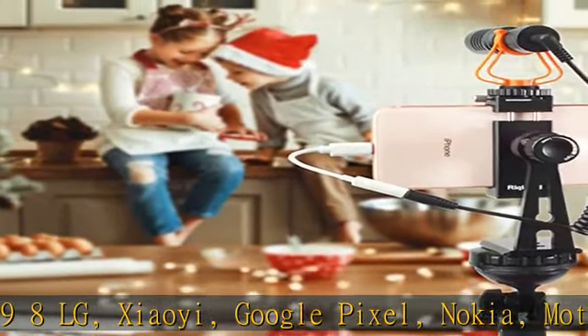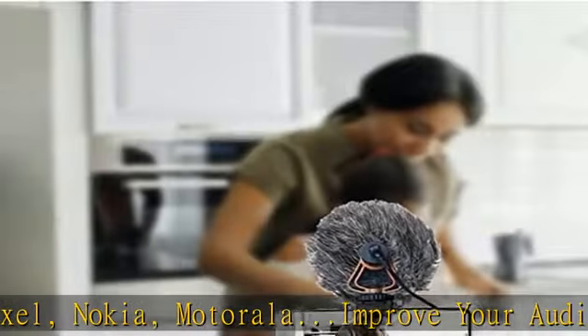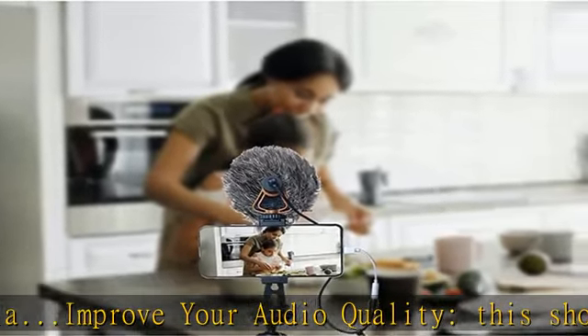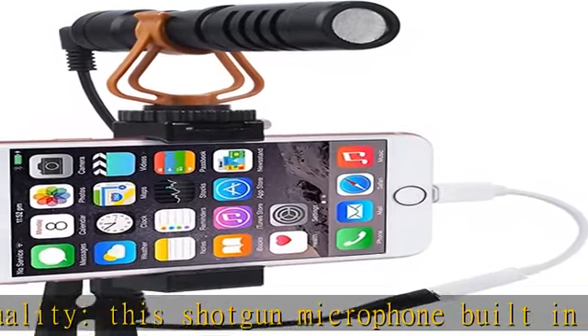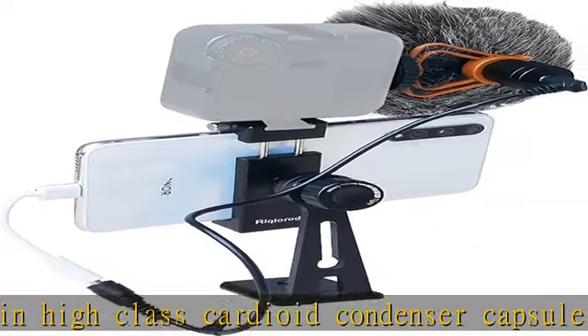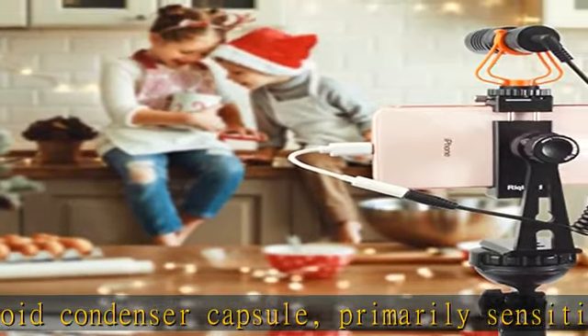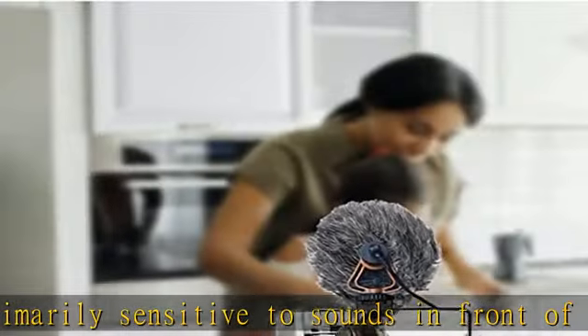Compact, versatile, and easy to set up — a perfect travel companion for smartphone video creators. Made for vlogging, YouTube videos, Facebook Live, streaming, filmmaking, travel, and more. Both the microphone and phone holder are made of high-quality aluminum alloy, durable for long-term use. The microphone comes with a carrying bag to pack all the accessories.